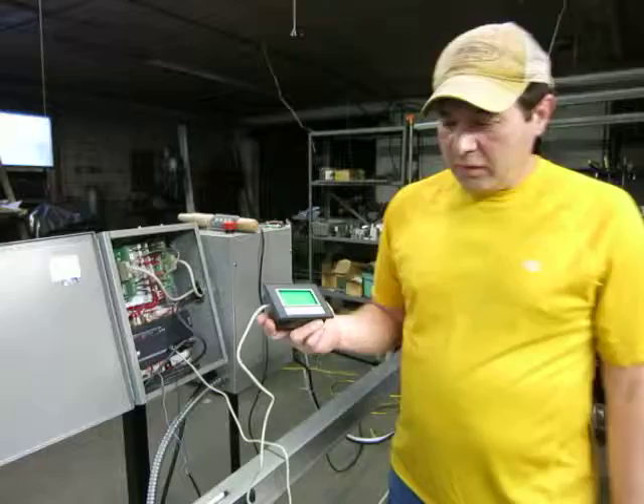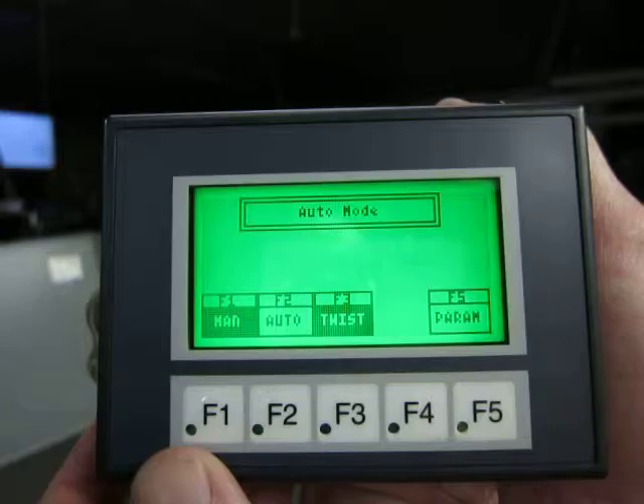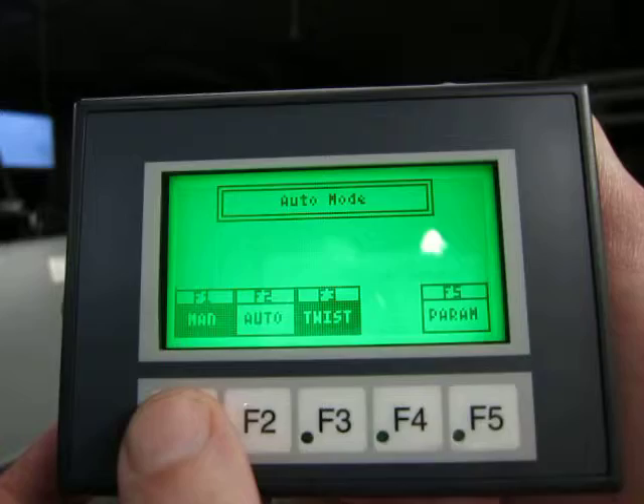The second thing we've added, and probably the most important, is a 3.5 inch LCD screen. I'll try to get this in focus here. And what we have now are three control modes of operation. Along with this screen, obviously, is a lot of programming.